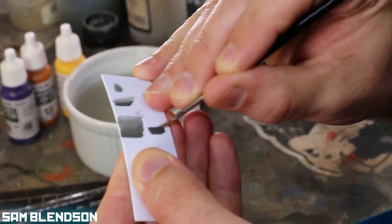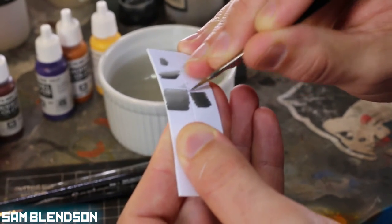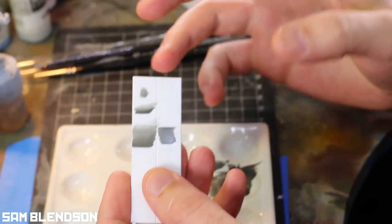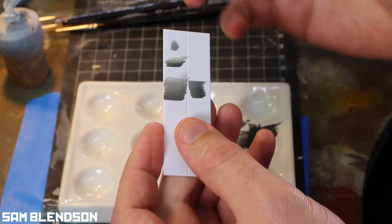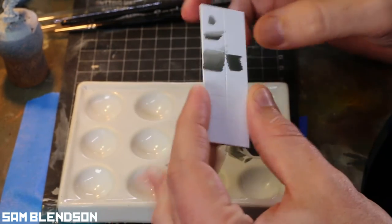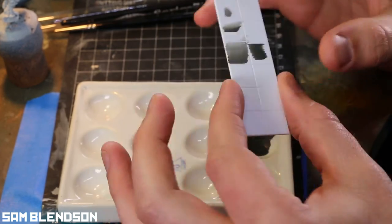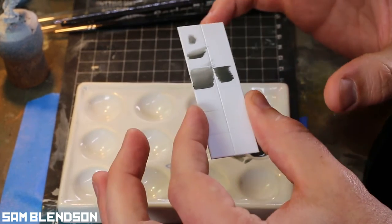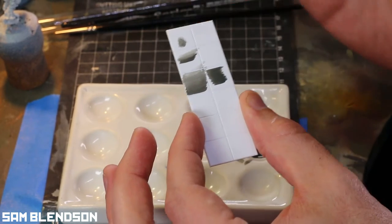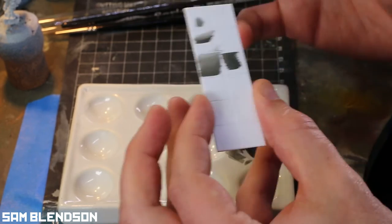Normally I'd lay down a base coat of whatever color I wanted to blend up to or down to, or a mid-tone in between, and then once that's dry you can come back in with both colors and mix your blend through. Wet blending — because you're using two paints both wet and mixing them together — does give a different effect to painting a color over an already dried layer and blending it down, just because you're mixing paint, so it tends to give you a more vibrant color.